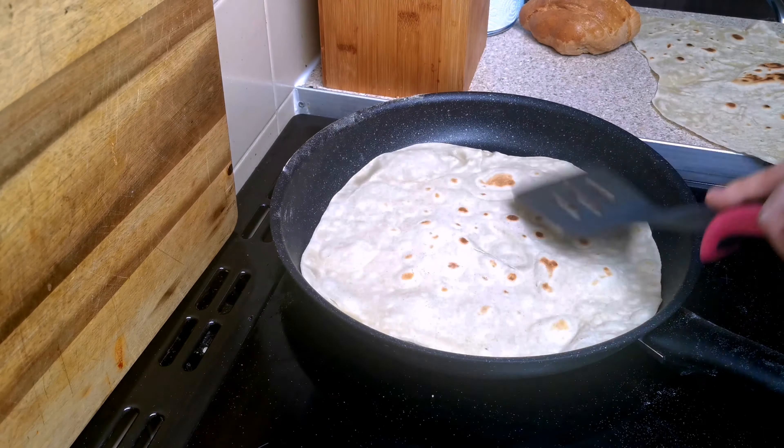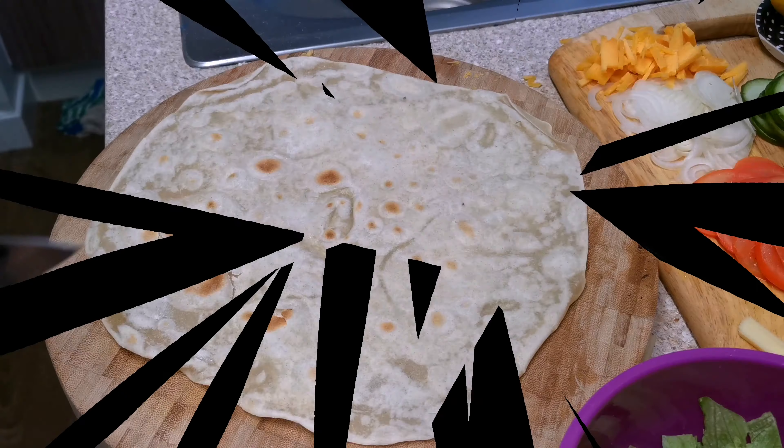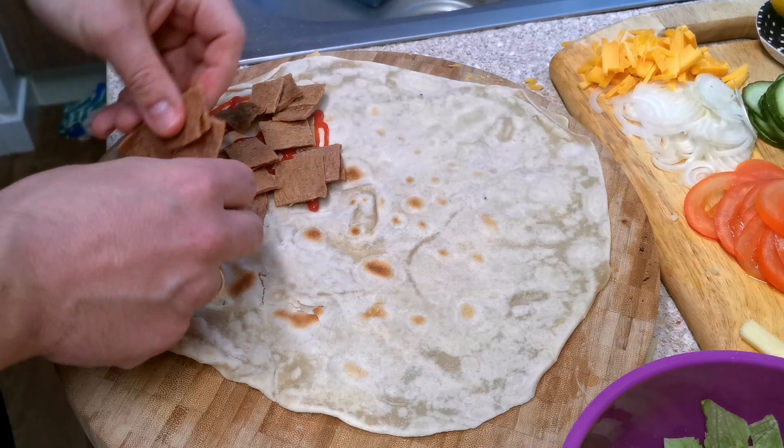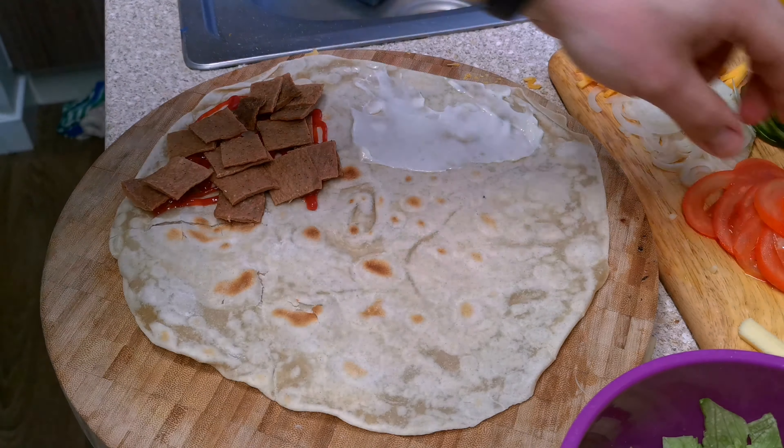The tortillas take about one minute on each side, or less. Just check how it looks and try not to fry them too well because they'll be too crispy. You're still gonna use the grill to fry them again with all the ingredients.